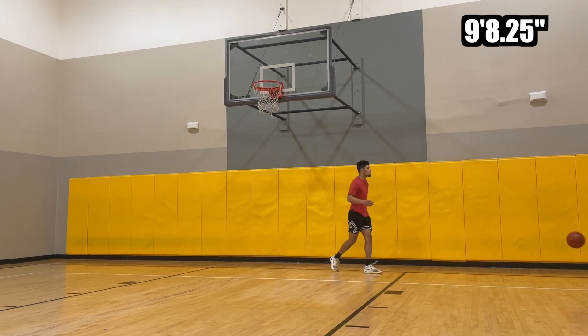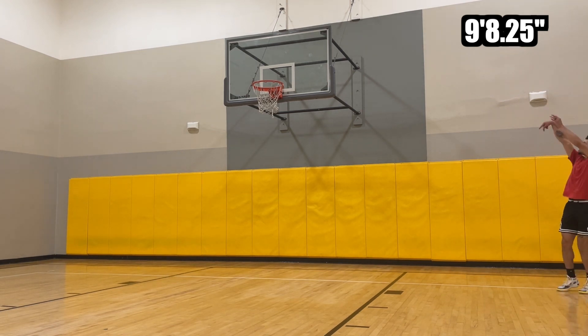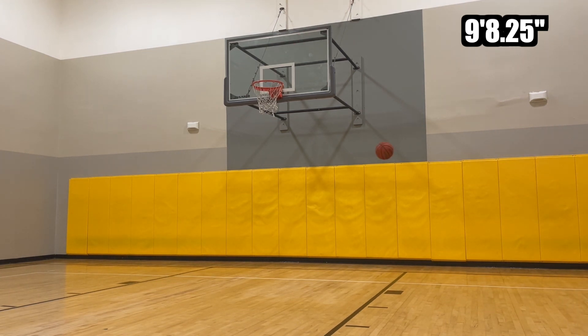I basically just worked on spins. A reason I like doing spins when I'm doing these rehab sessions is because my intensity is just naturally capped, because you're not going to be jumping at a hundred percent effort.